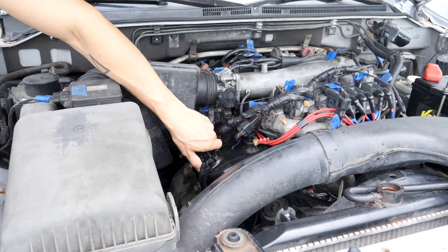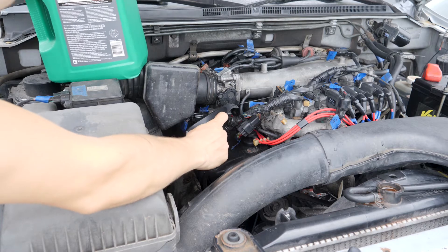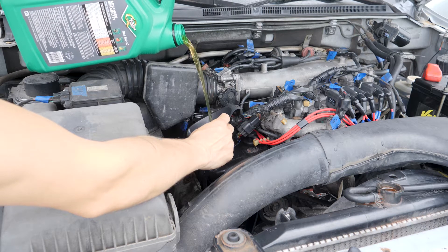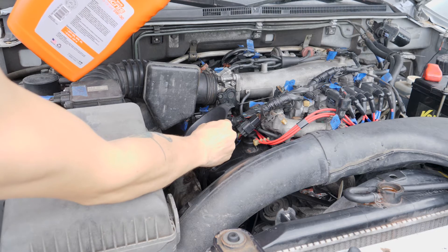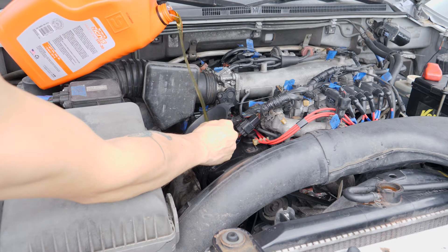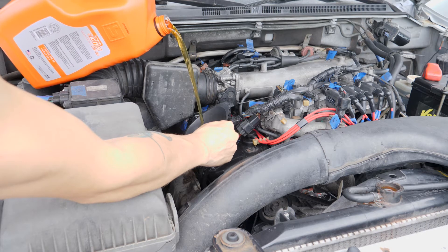Now I'm about to add fresh engine oil. I had 1.5 liters in that green container and I'm gonna add 4 liters from this container. Capacity is 4.9 liters, but I don't want to overfill it, so I'm just gonna go to 4.5 liters.